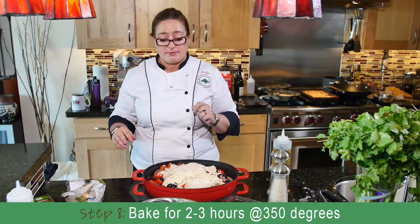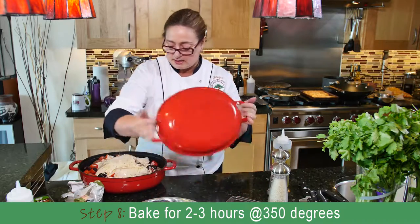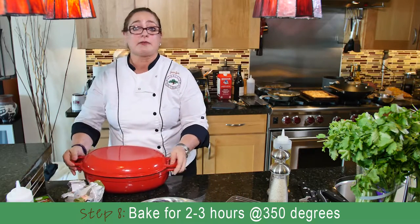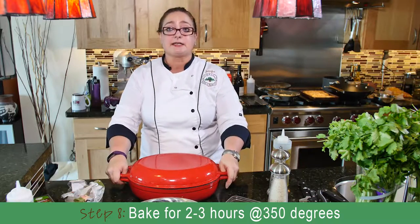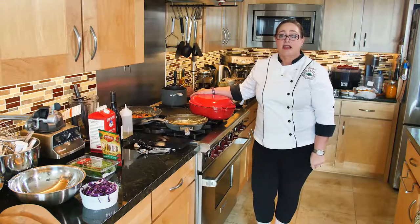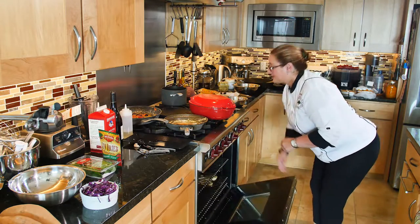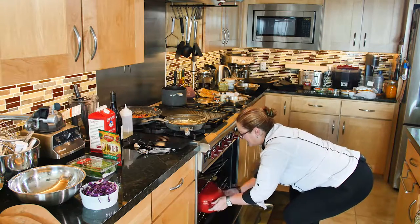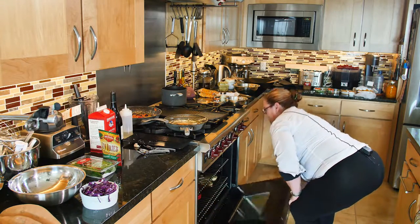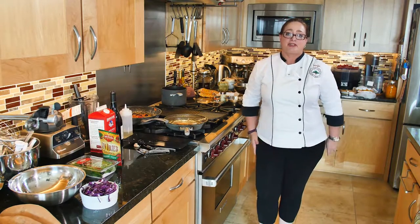Now we're going to button this up with the bottom of my cast iron pan here, and we're going to bake it in the oven for a couple of hours. So this will be your nice big Sunday dinner with the whole family. We're going to place the cast iron pan inside the oven so that this Sunday dinner chicken gets cooked. There you go. We'll be back when we show you the finished dish.